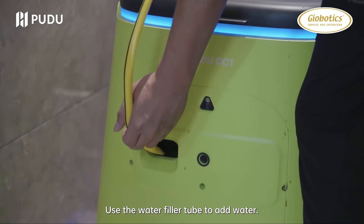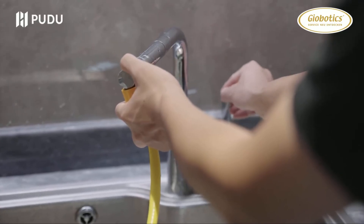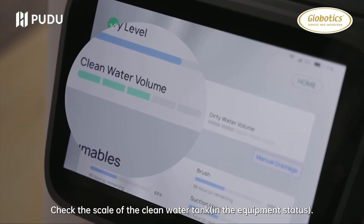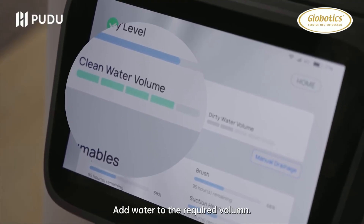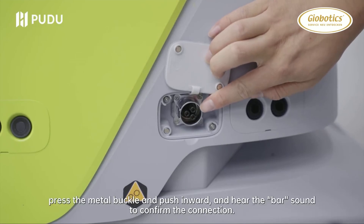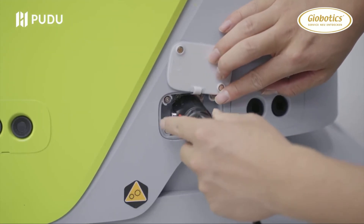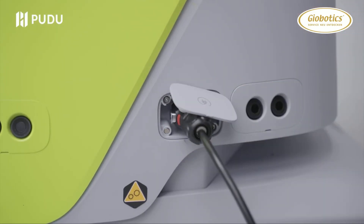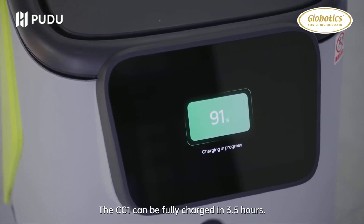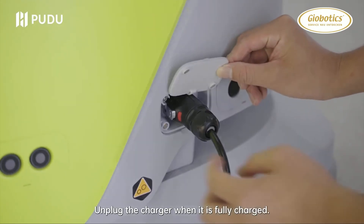Use the water filler tube to add water to the required volume. Open the protection cover and hold the connector in place. Press the metal buckle, push inward, and listen for a click sound to confirm the connection. Check the charging status on the interface — the CC1 can be fully charged in 3.5 hours. Unplug the charger when it is fully charged.